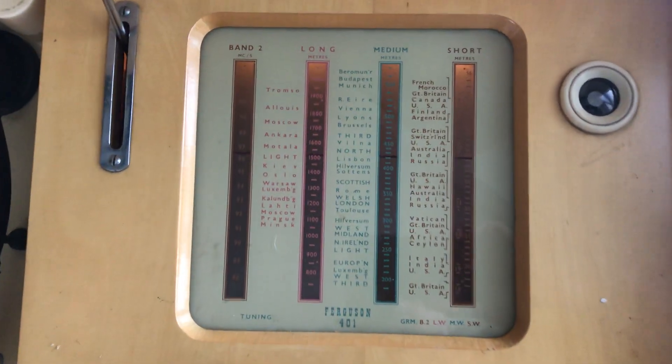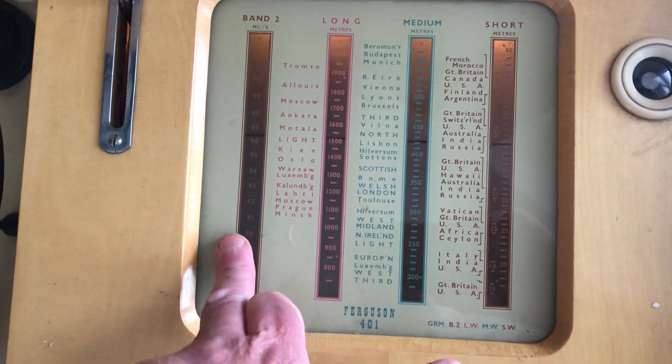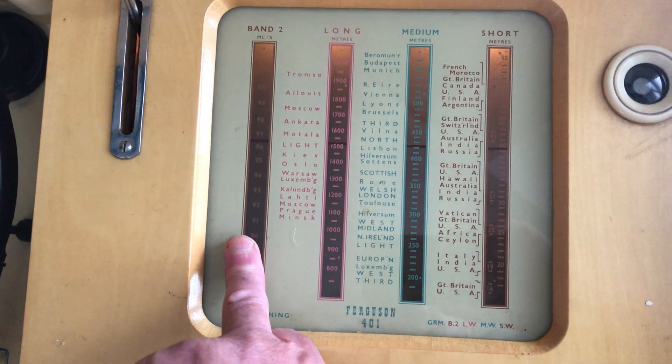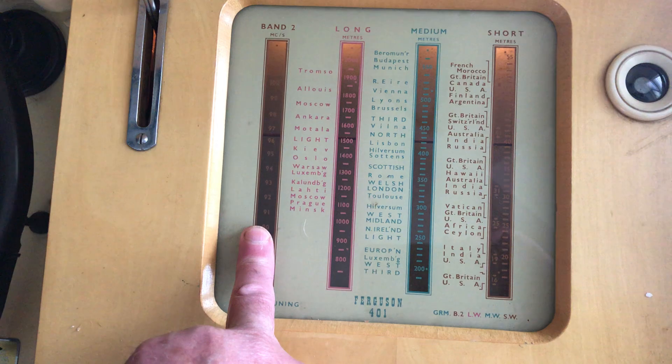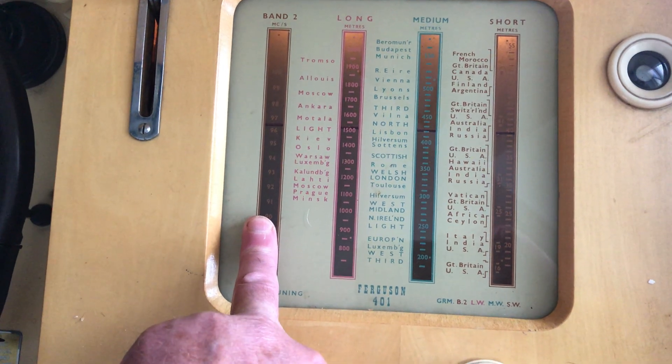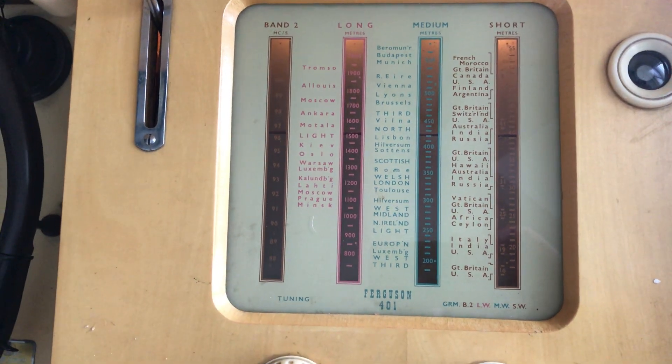The radio has four bands: short wave, medium wave, long wave, and what's called Band 2. In 1954, FM — or VHF as it became in the 1950s, standing for very high frequency — hadn't been named yet, so hence Band 2.